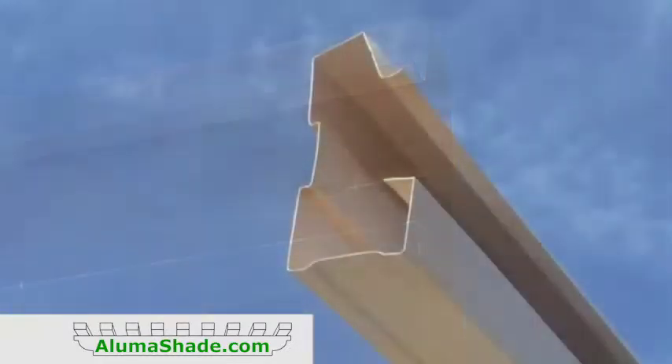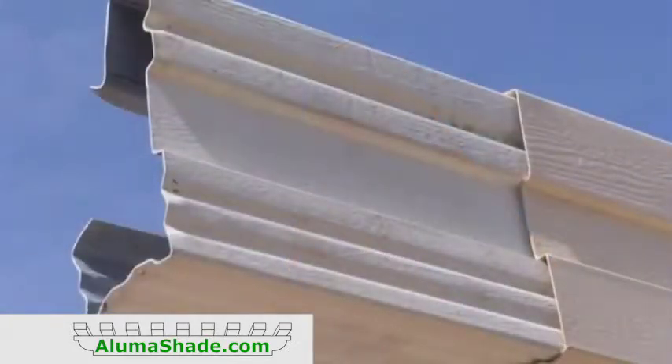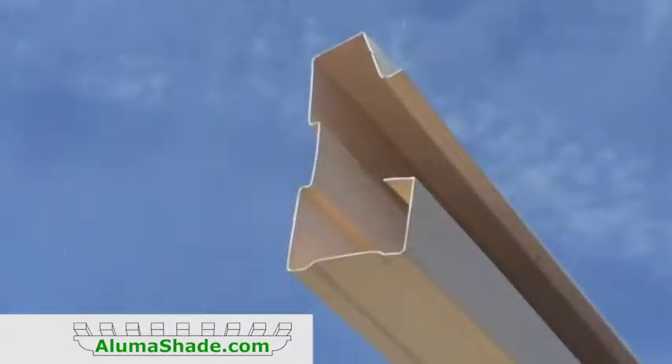On larger covers, the front gutter must be spliced. Apply a generous amount of caulk to the inside ends of the gutter to be spliced. Place the splice so that it is evenly centered between the two gutters. Fasten the splice using six number 14 by 3/4 inch sheet metal screws on the backside of the gutter. Place the second gutter over the splice and butt it squarely with the other section.